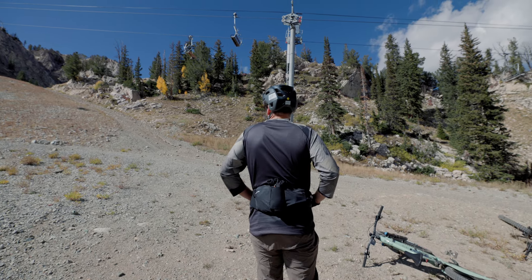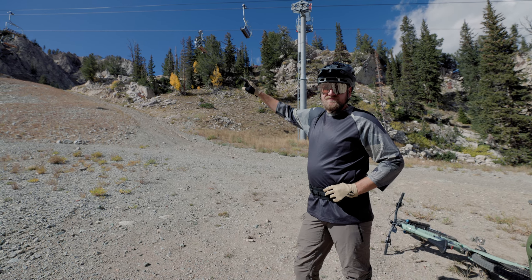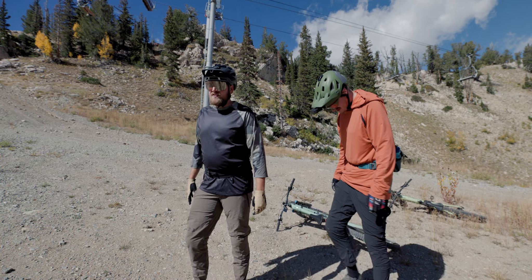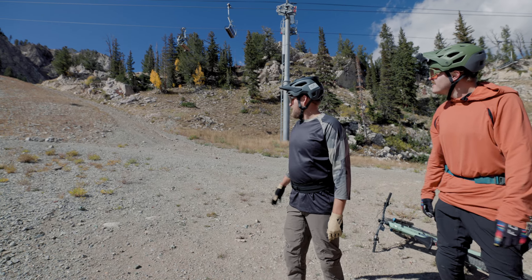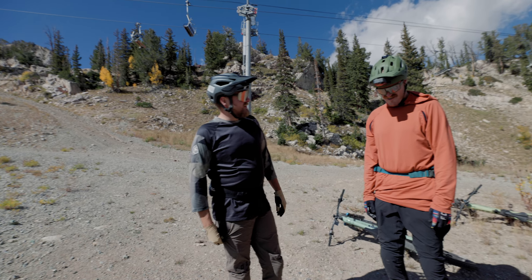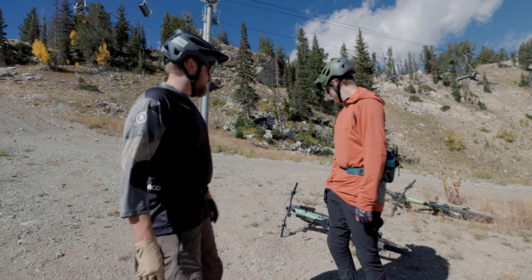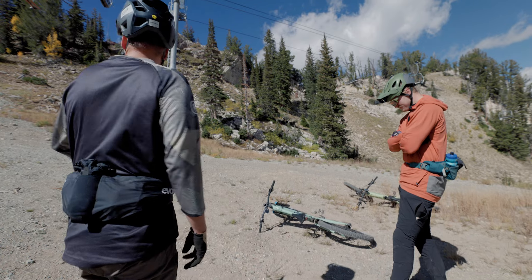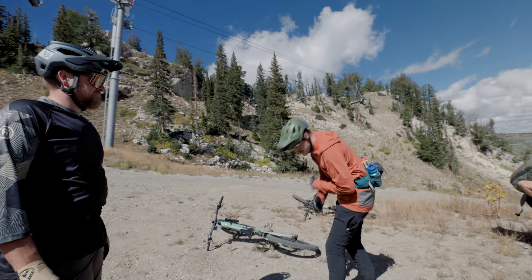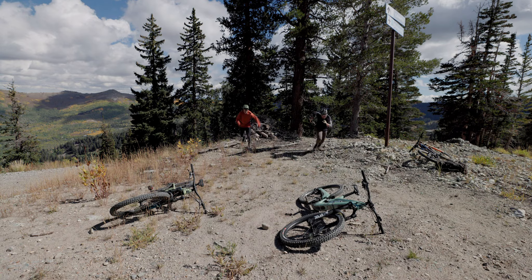We are just below the summit now, and this is kind of like the classic last super steep pitch. Ian challenged me to a race — we're gonna do a little Le Mans start on our bikes, off our bikes, run up, grab them, and see who can get to the top first. I'm probably gonna lose. Better tighten up your Boas, bud. Three, two, one!